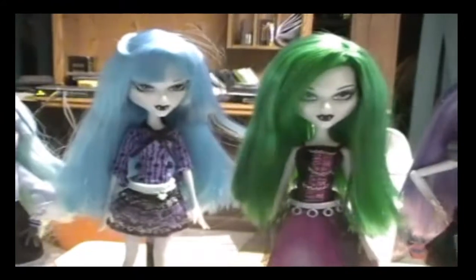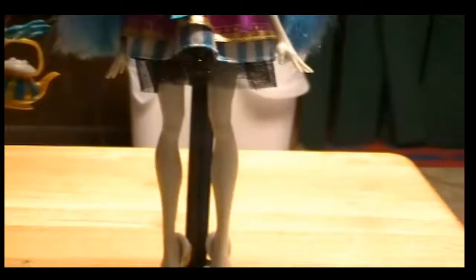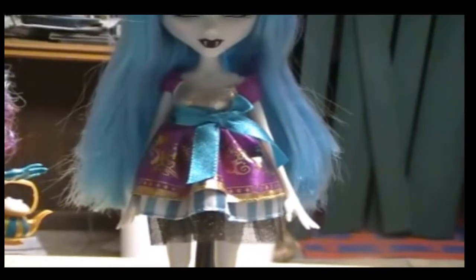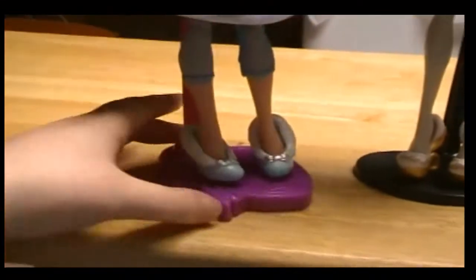Now I'm going to show them in another outfit. Here is Azra in Ever After High clothing — this is Madeline Hatter's outfit and she looks really cute in it. It does fit her, but it is a little bit short because Madeline is short. The shoes do fit Mystic Vampires, so they can share shoes. She would look really cute with some tights underneath, and any of the other Ever After High dolls should fit them. Here is Madeline Hatter in Azra's outfit — it looks really cute on her and fits her perfectly.